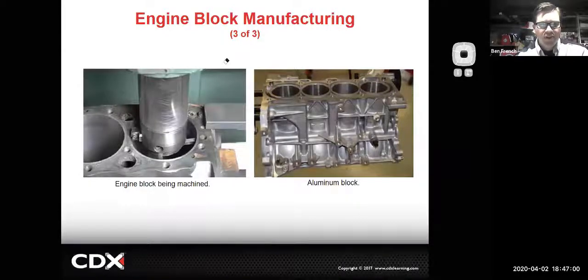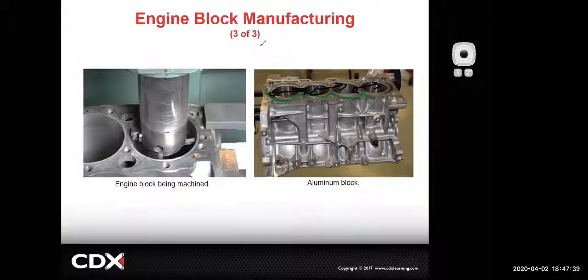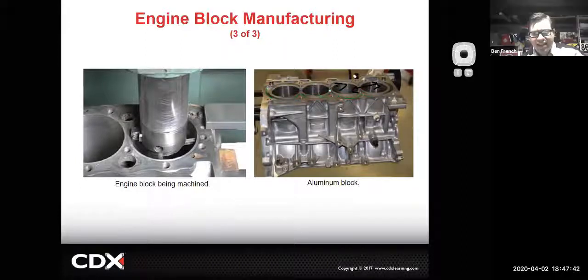We were doing boring out of the block last week. This block shows an open deck design where coolant can go all the way around. When you look at these cylinder liners, it needs the cylinder head bolted down and the head gasket in there to give the cylinders a little more support. This design promotes really good cooling but you don't have quite the structural integrity for the tops of the cylinders. That's more typical of Japanese manufacturing - they tend to like it, and it makes the block very thermally efficient.